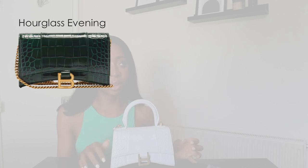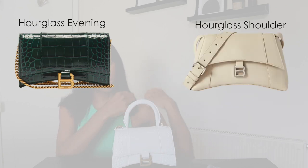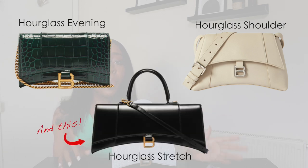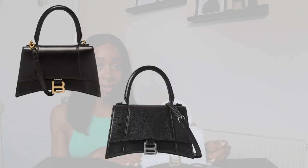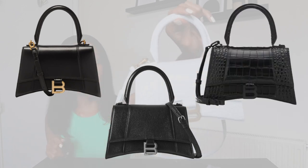The Balenciaga Hourglass bag comes in so many different variations — different sizes and different textures of leather. They have an evening version that doesn't have a top handle, just a gold chain that can be long enough to cross your body with. Then they also have a soft version with a belt buckle so you can wear it on the shoulder or crossbody. You can get smooth leather or grained leather, which is also quite nice. I was debating between grained leather and croc leather, but I ended up getting croc leather.